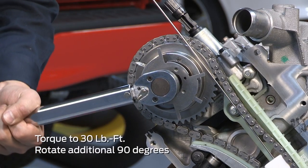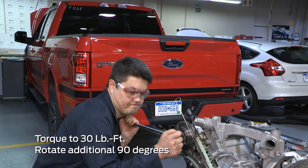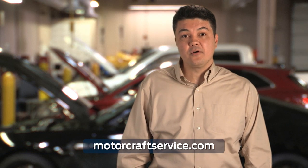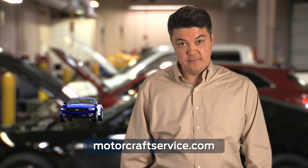Make sure you're using the proper amount of torque. Apply 30 foot-pounds and then rotate the bolt another 90 degrees. These are some of the steps for replacing a variable camshaft timing phaser and avoiding failures due to improper installation. For complete installation and repair information, check out MotorCraftService.com or visit your local dealership.